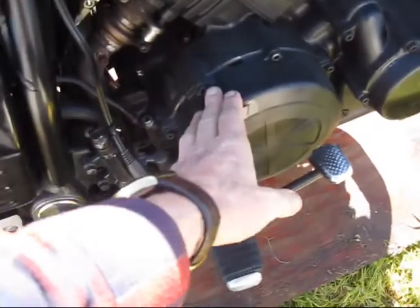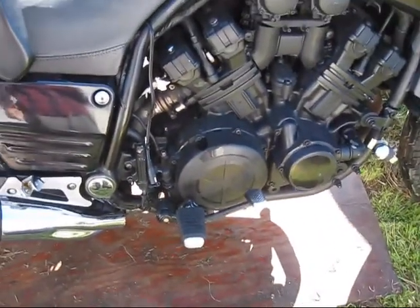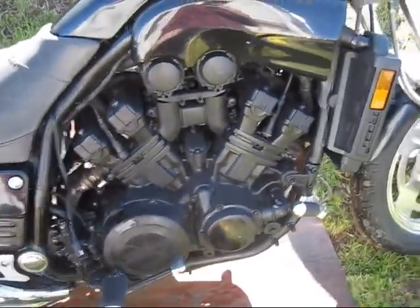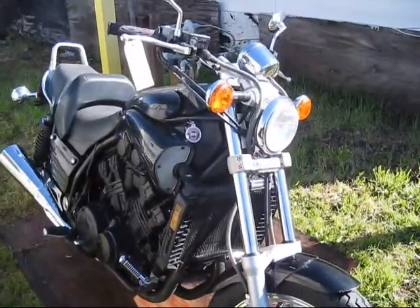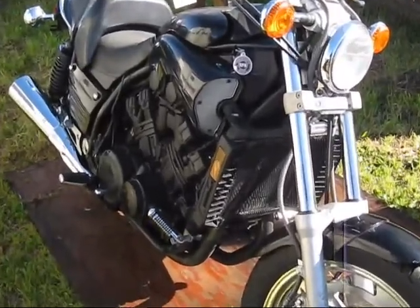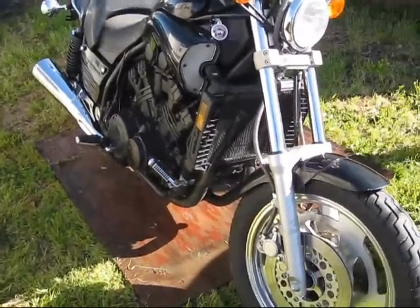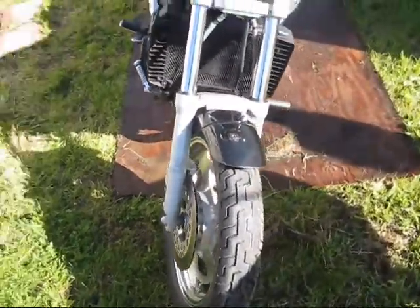It's pretty trashed. The guy painted the whole thing with something that's starting to flake off. These are the 83mm forks.